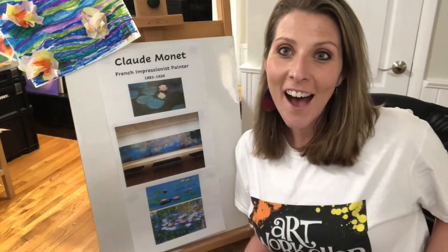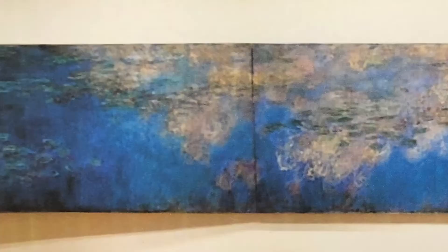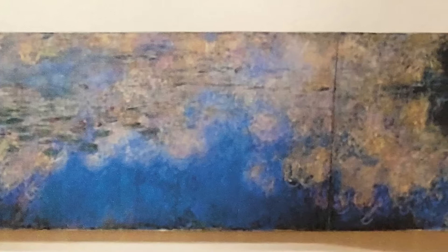Hi, I'm Jenna on behalf of the Art Workshop. Today we're going to learn about Claude Monet and make this cool water lilies painting. Claude Monet is very well known for his paintings of water lilies. In Paris, France, he has an entire room dedicated to his water lily paintings. There are benches in the middle that you can sit and be fully immersed with his paintings all around you.